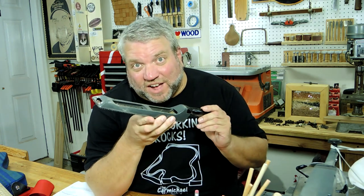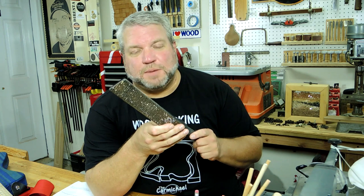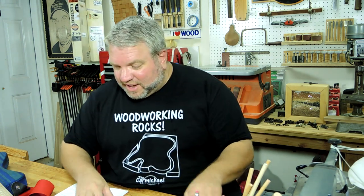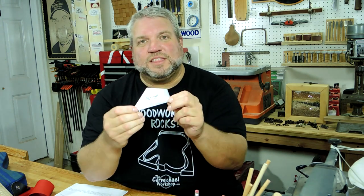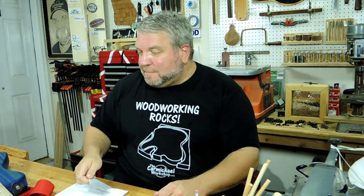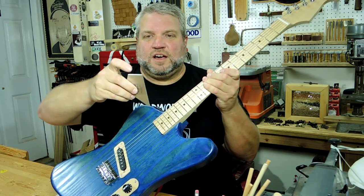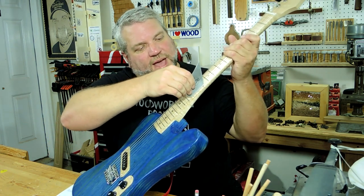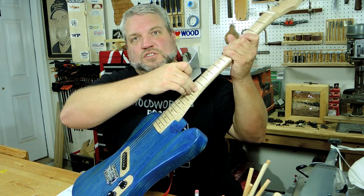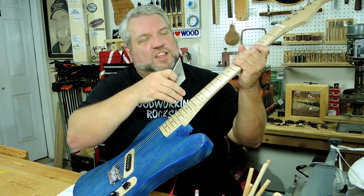I want to show a couple of tools that came in real handy on this project. The first is the Stanley Sureform file — they still sell these at the big box store, but this one belonged to my father. It did a great job of aggressively taking off material when I was shaping the back of the neck. I'd also like to thank Jason Searing of Searing Custom Guitars, who sent me a fret rocker with my logo on it. You lay it across three frets and try to rock it — if it rocks, the middle fret is too high and needs work. That came in handy for getting rid of fret buzz I had in about a dozen locations throughout the neck.